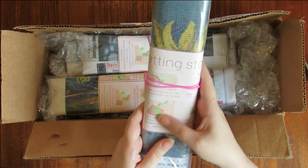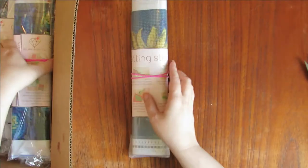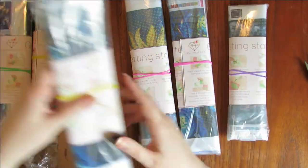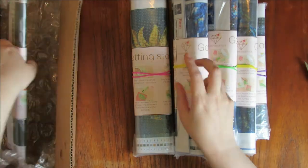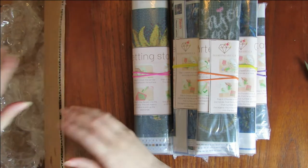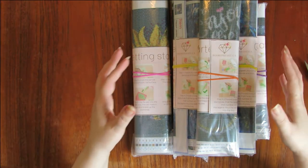Each one comes with a little card around it. Let's get them all out of the box. So one, two, three, four, five, six, seven. And look — there was even nice bubble wrap packaged around them. Nice and safe. Very well packaged. 10 out of 10 for packaging.